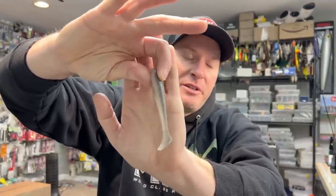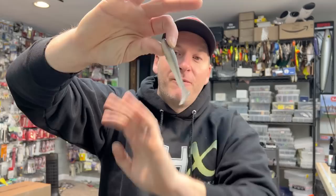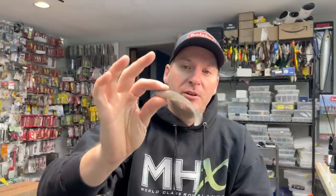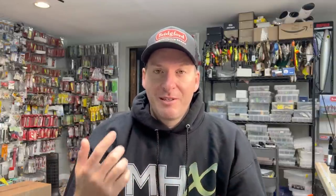The first one we're going to talk about is probably the most popular swimbait overall — the Kytec Swing Impact Fat. This is the 3.8 size, a very traditional size. It's what I like to refer to as a ribbed swimbait. There are a lot of these on the market now. Most companies have a version of this based off the popularity of this Kytec one. In my opinion, this is the best style swimbait for all conditions — if you had to carry one swimbait, I would carry a ribbed swimbait style bait.